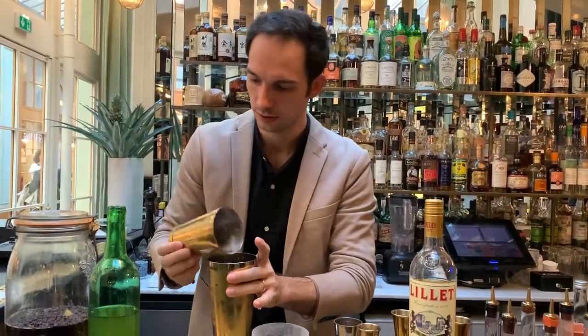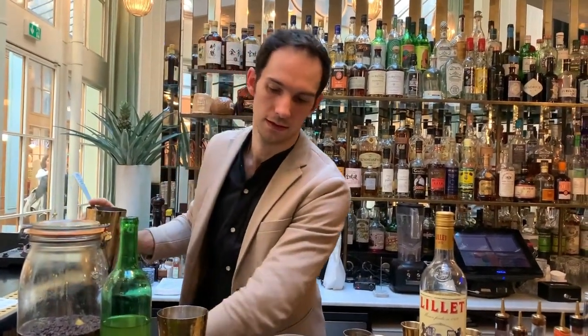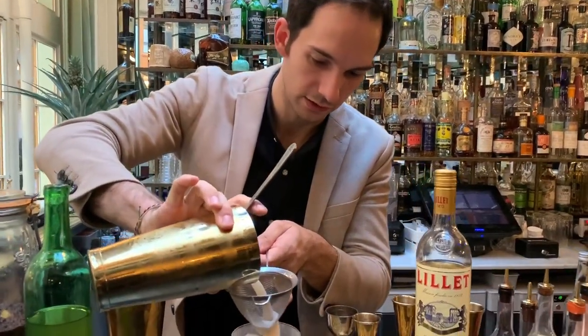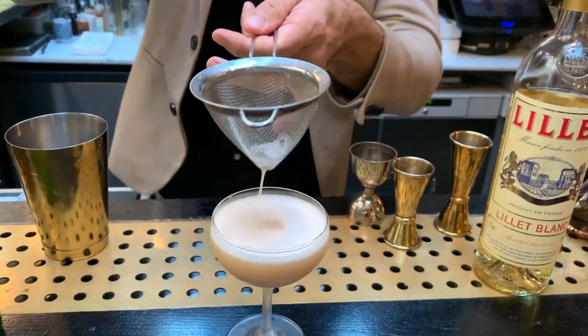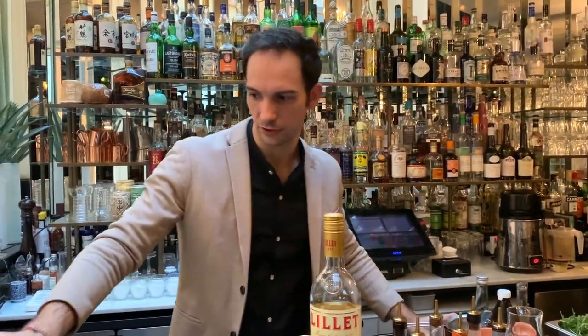Perfect. Quick shake. Then, since we have a bit of berries inside, some dust from the cooking, just double strain it. Perfect. The color is beautiful — it's a bit like a pinkish from the rhubarb.